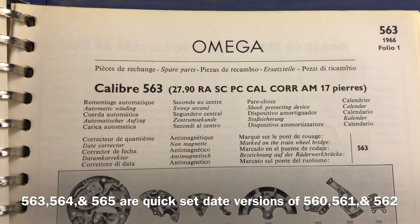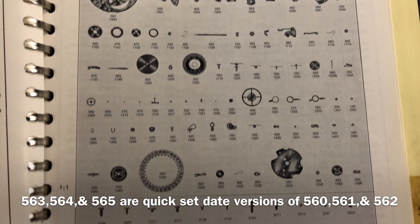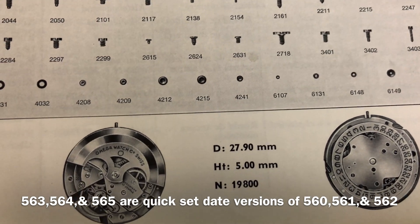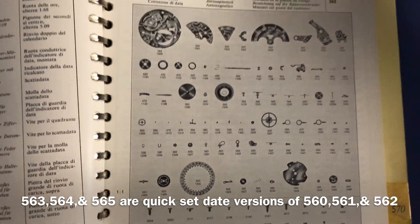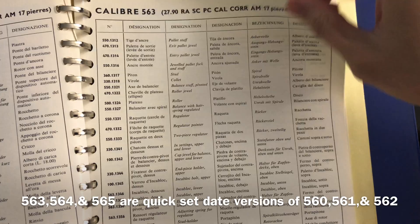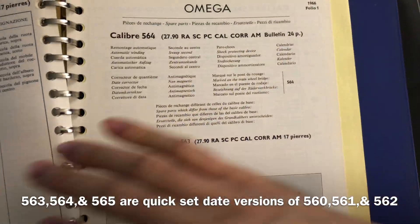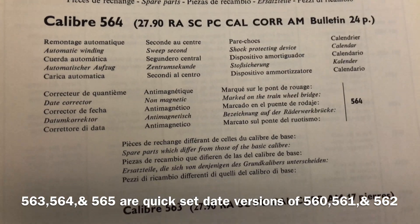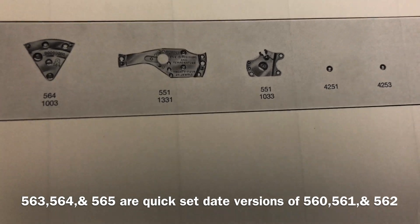Caliber 563 has 17 jewels, replacing Caliber 560, and was used in many imported date watches. Caliber 564 is the chronometer quick-set date movement with 24 jewels, used in many Constellation watches. Caliber 565 would be the quick-set date version of 562. You will find that the majority of automatic date watches from late 1966 to early 1970s will house a 565 quick-set date movement.